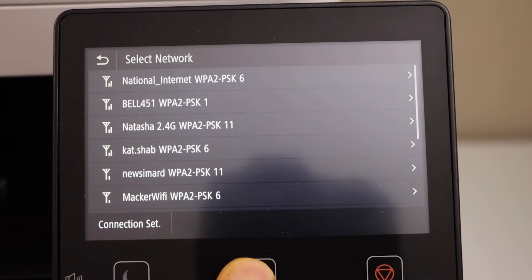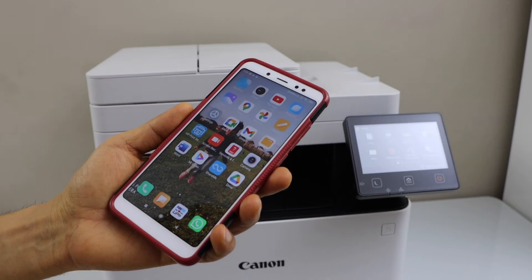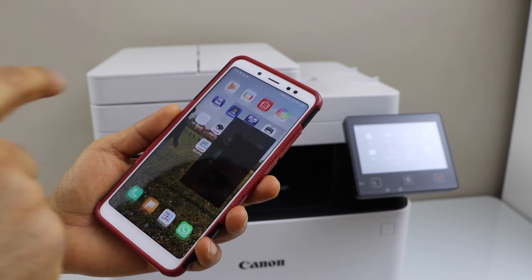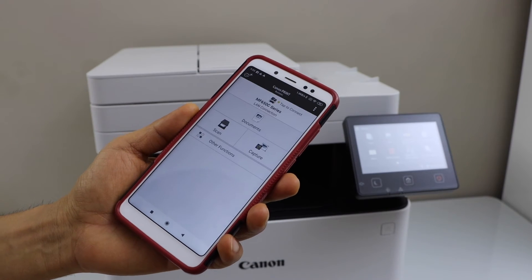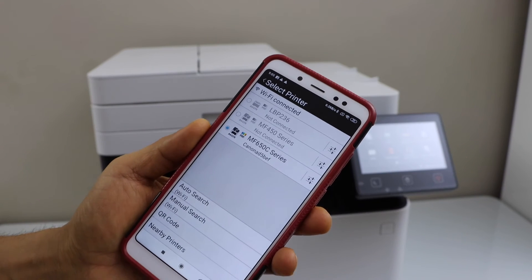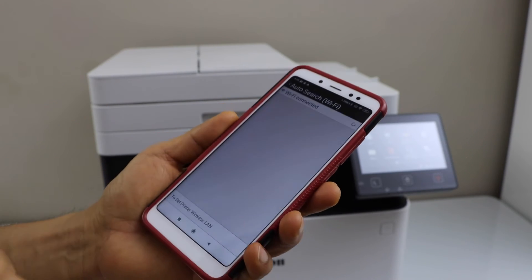Click on the home screen, then go to your smartphone and download the Canon Print Business app. In this app we have to add the printer, so click on the plus button at the top, then click on Auto Search.